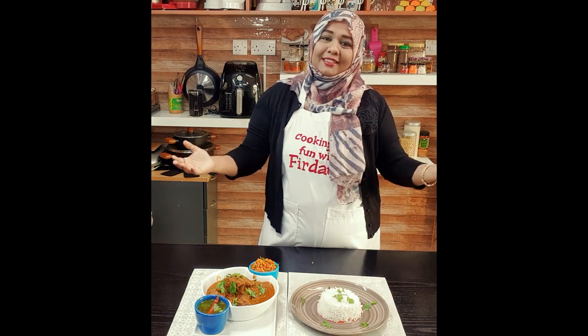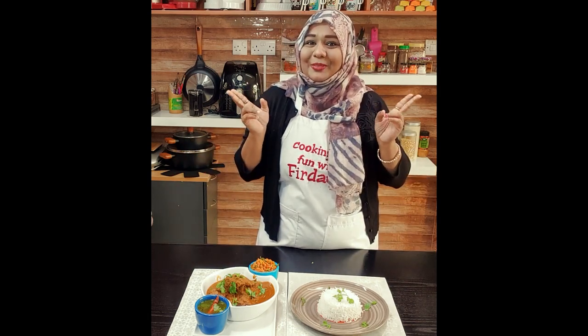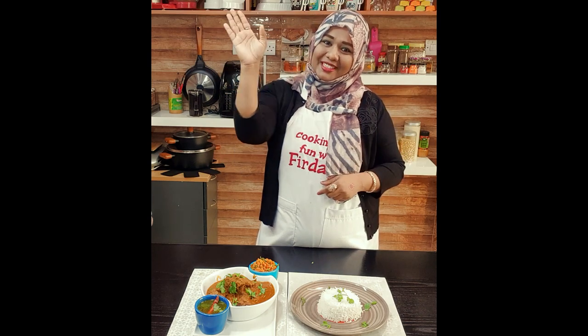That's it, thank you for watching. Stay tuned, there is lots more to come with Cooking is Fun with Firdaus. Allah Hafiz!